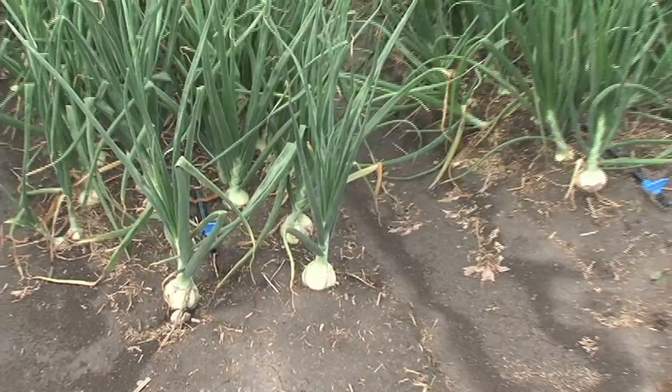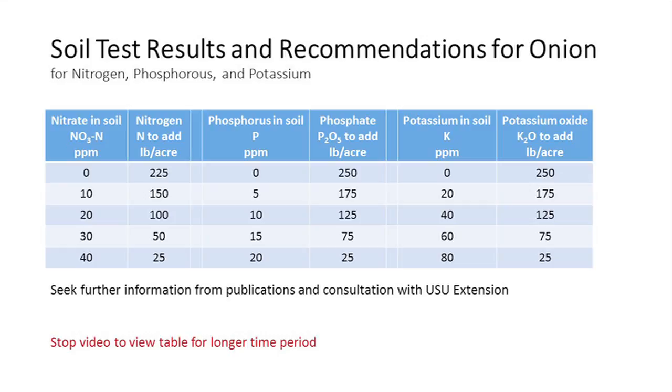Trace minerals may be necessary at times. Tissue sampling can help us determine whether we have trace nutrient needs, so between soil sampling and tissue sampling we should be able to come up with adequate recommendations for your particular farm operation.